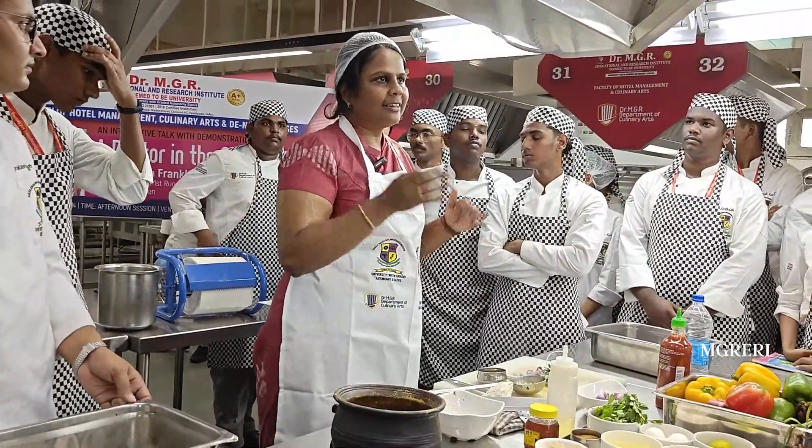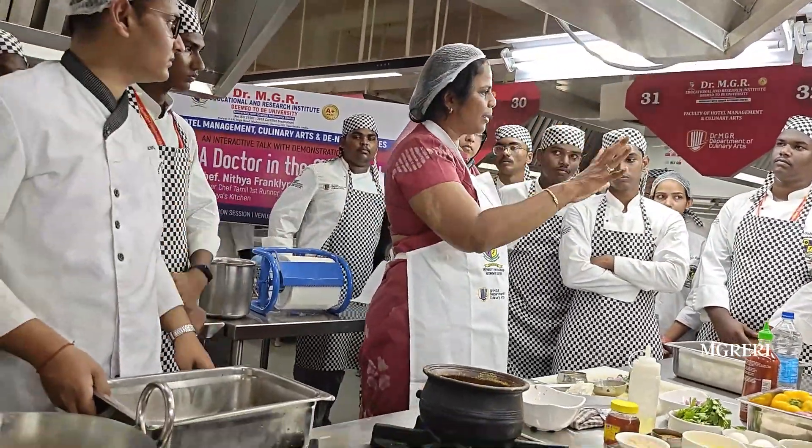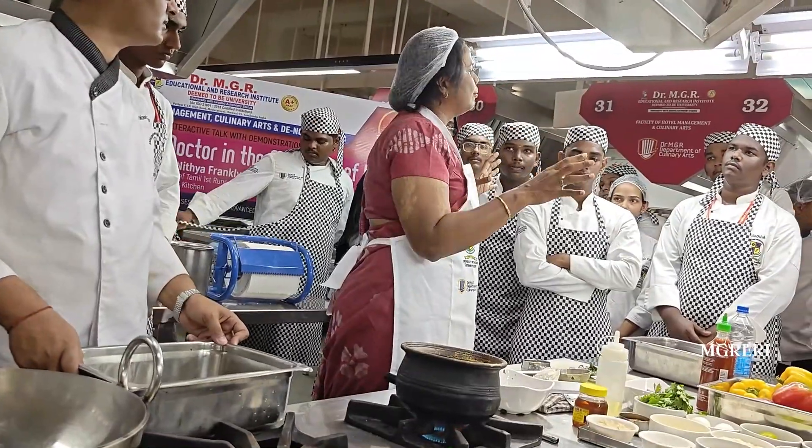Prawn dynamite — this is one of the most famous dishes in the world when it comes to starters.